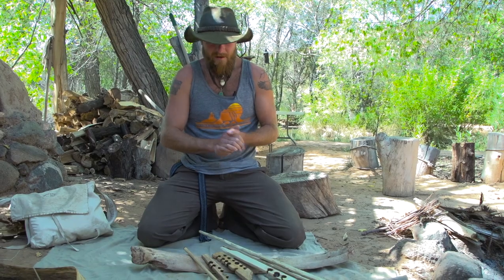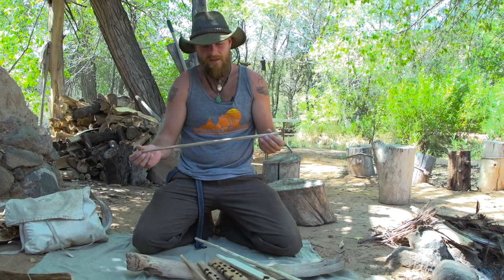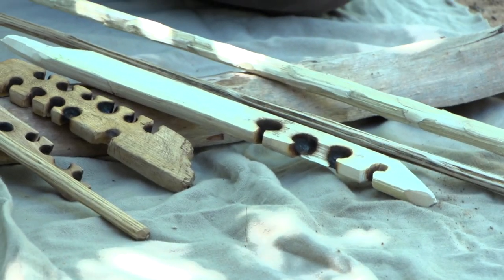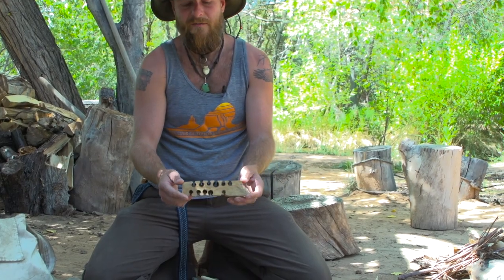Here are some various iterations of a hand drill set. What I recommend and teach in the field is usually starting with a spindle that's going to be about armpit to wrist length. Much longer than that and you get too much play at the top — it's almost like trying to spin a car antenna with your hands. Shorter than that is going to be harder for someone just learning. The materials I'm using for these spindles are generally some sort of flower stalk with a pithy center. The other component is what we call a hearth board — you're looking for things on the softer side, something like yucca or, my personal favorite, the root of a cottonwood tree.